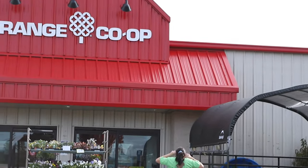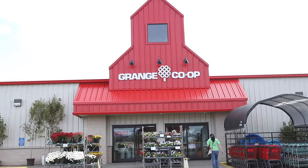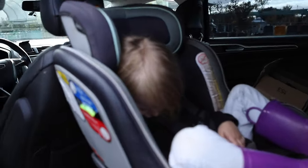That's a shot of Kalen helping me here at Range Co-op where we are going to try to get the parts we need. It takes ten times longer to do anything when you have to bring a little one with you. She's cute as can be, but she was up pretty late last night.